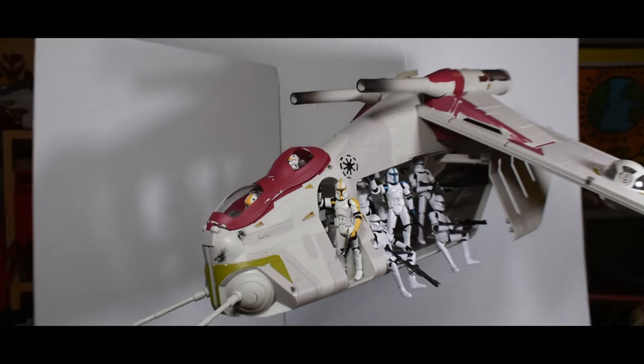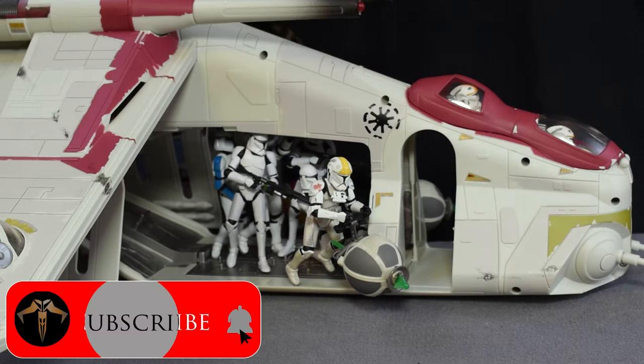Before I begin, I want to remind everyone to hit the subscribe button below. It helps support the channel, and it really helps to grow our toy community.